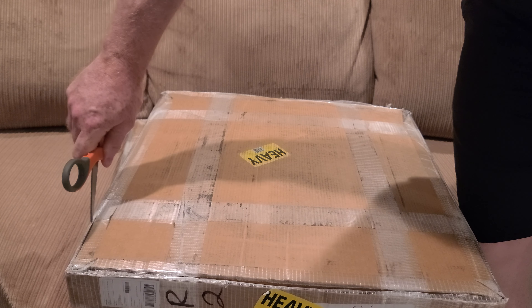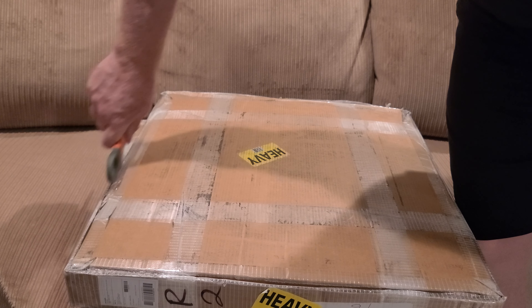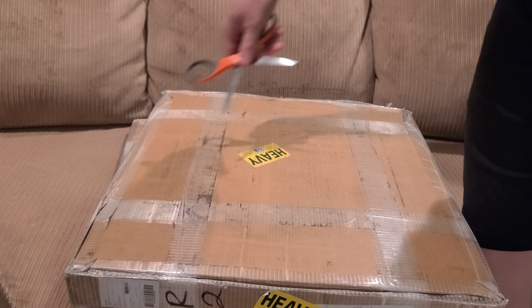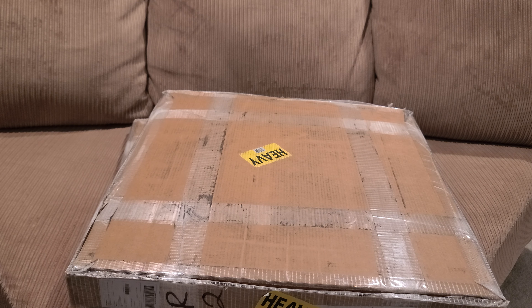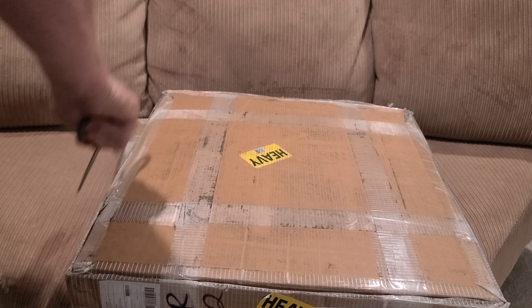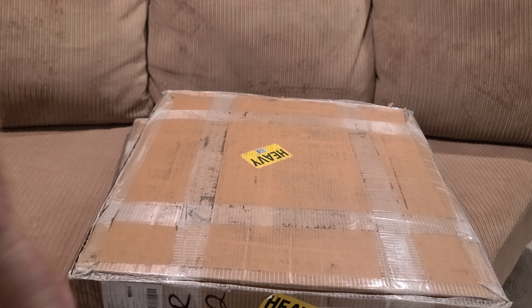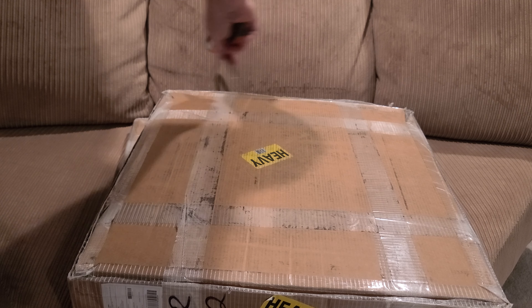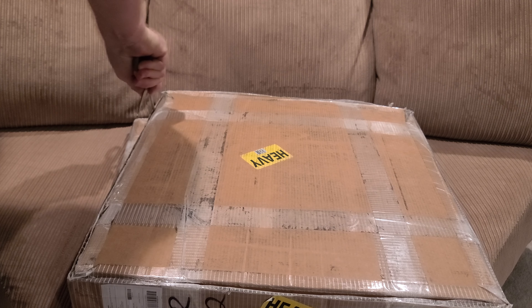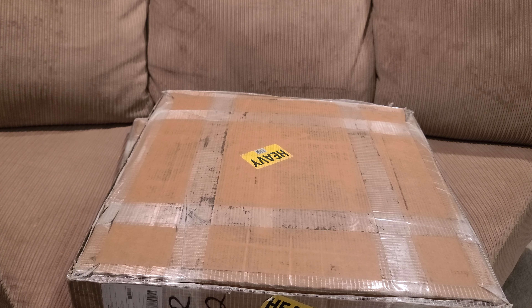Stupid me decided not to buy these when they were on sale for $50 during — I forgot what it was — Prime Days, that's right, Prime Days. Missed out. I could have saved myself ten dollars on both of these, but that's the way that goes.